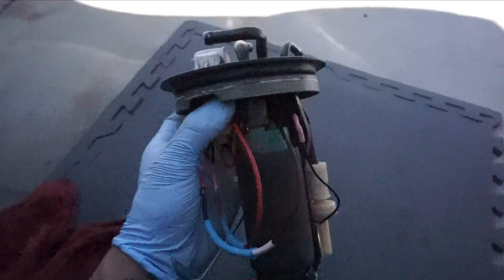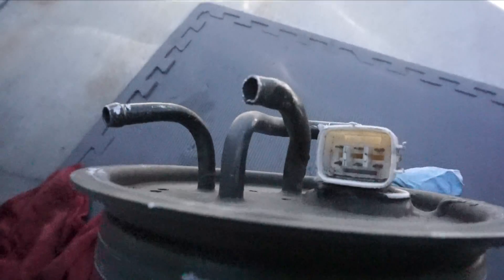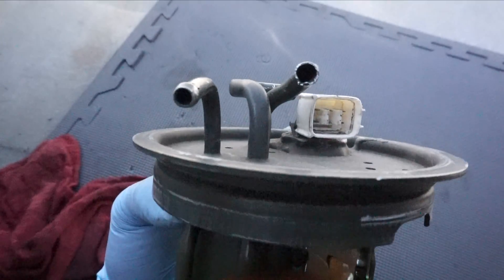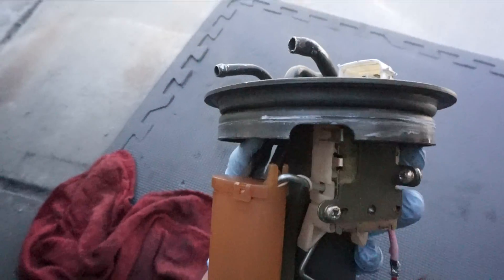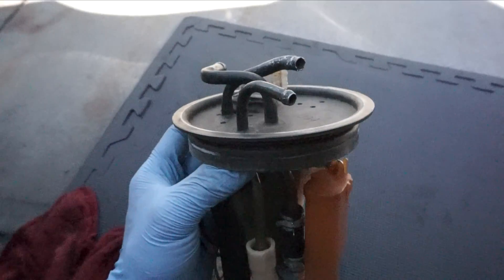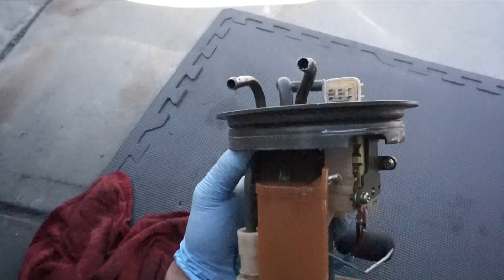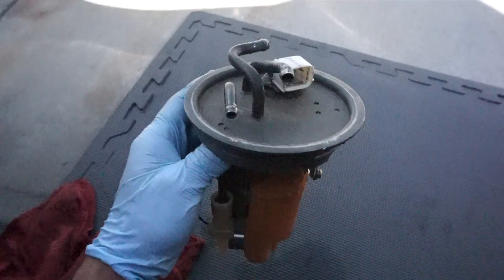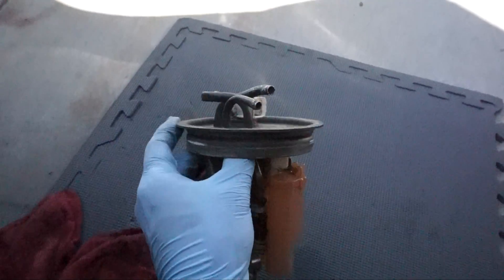And this is what I'm talking about - see how distorted and bent this line is? That's what I want to get repaired. I think I want to go ask the shop what options I have available, but I want to get a fitting welded onto this and an AN fitting, and then some sort of stainless steel braided line all the way to the fuel filter.